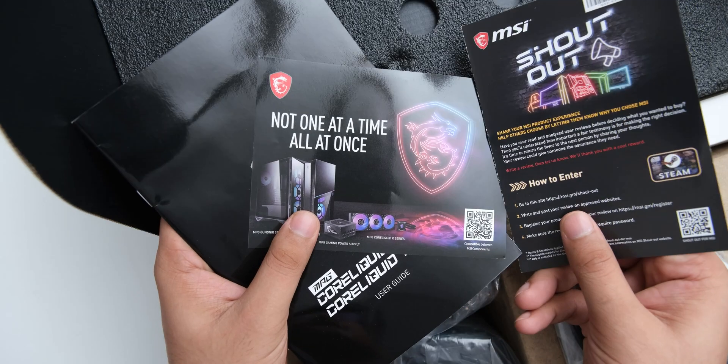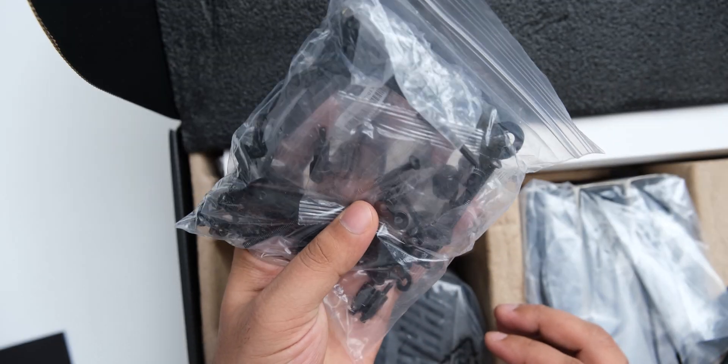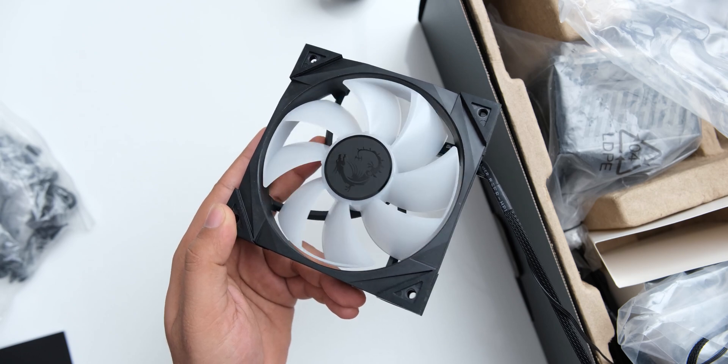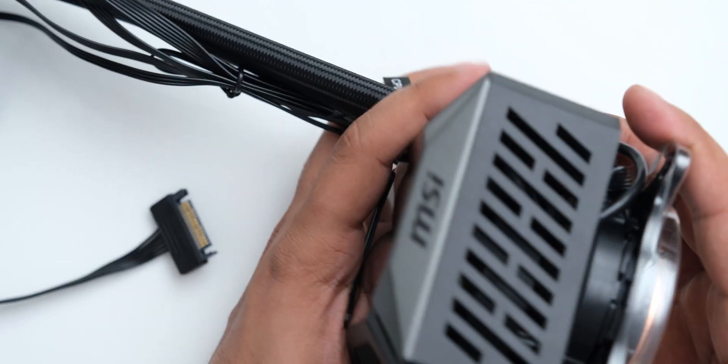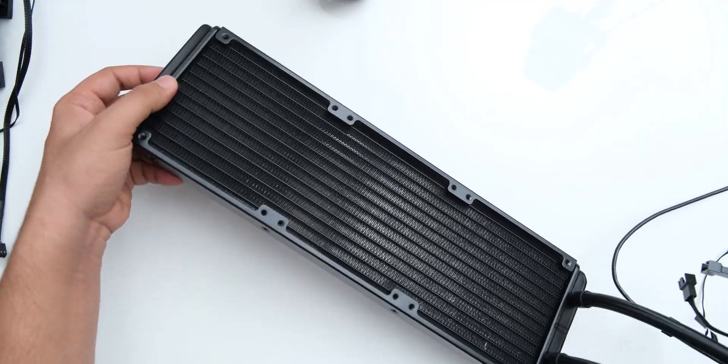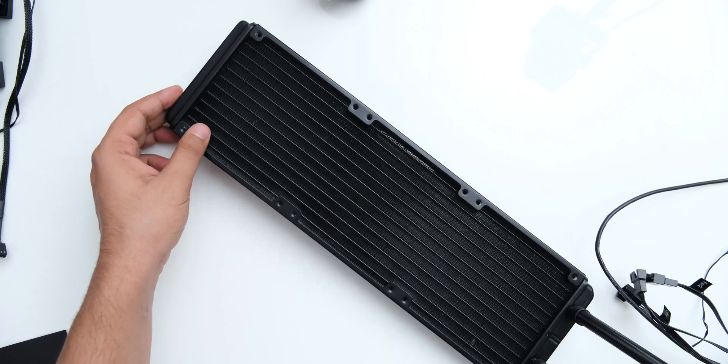In the box, you get the manuals, the tools that you will need to mount this, and 3 of MSI's Tox 4.0 120mm fans, which look pretty cool. You of course get the cooler itself, which has Asetek's 7th generation pump, so it should perform well with its 360mm radiator which is 27mm thick.